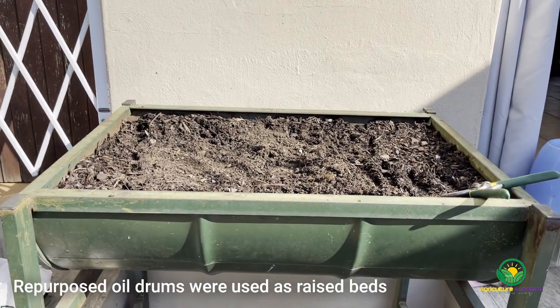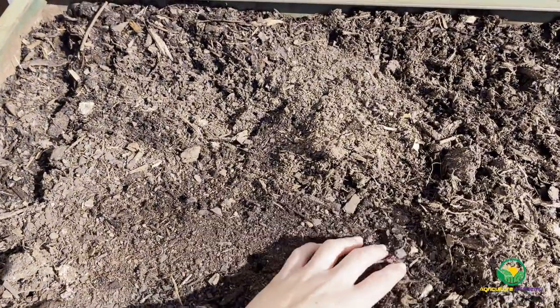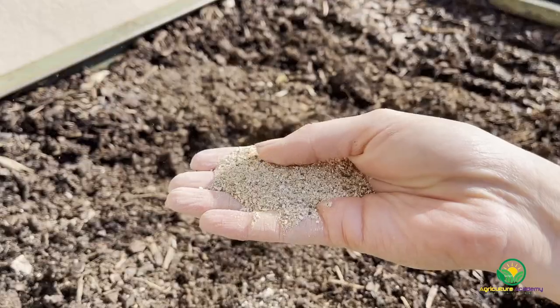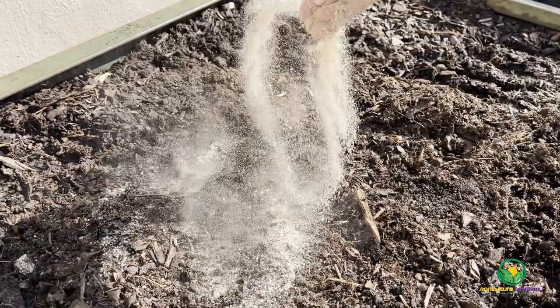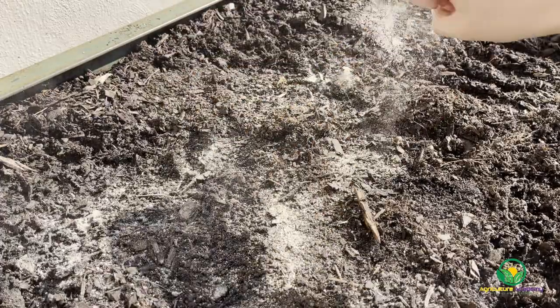We used a raised container made from old oil barrels. The drum was filled with a good quality potting mix. It is important that the soil not be too fertile, as excess nitrogen and potassium can interfere with adequate root development. Phosphorus, however, is important to encourage robust root growth, so bonemeal was mixed into the soil.